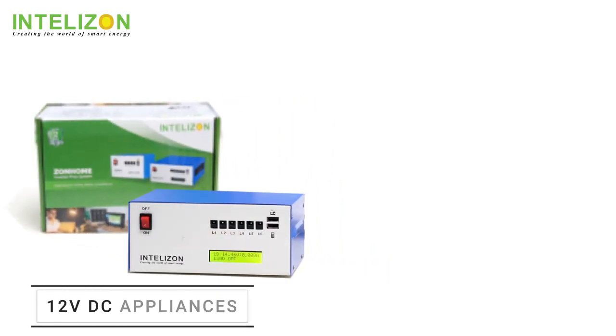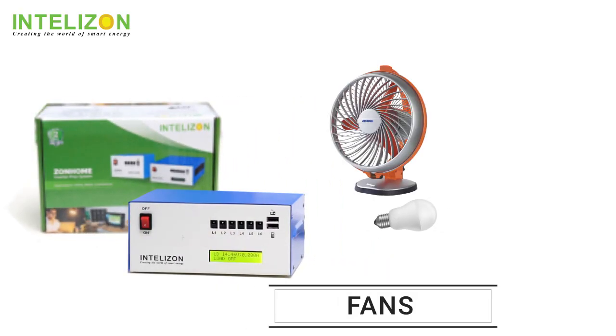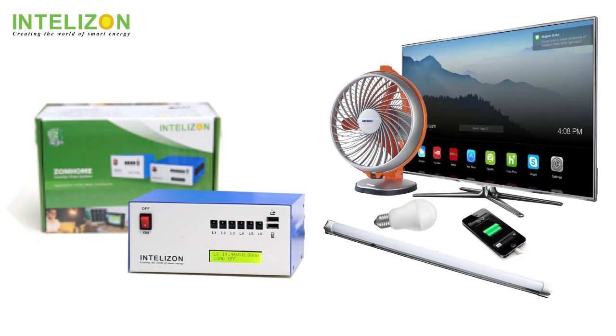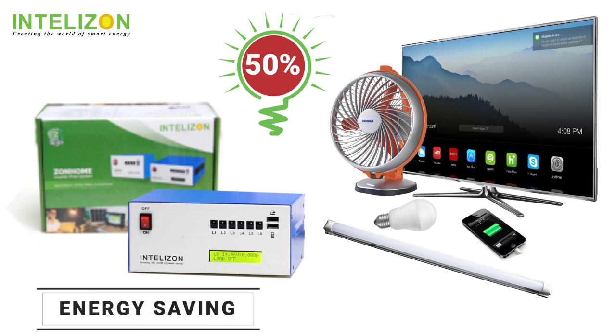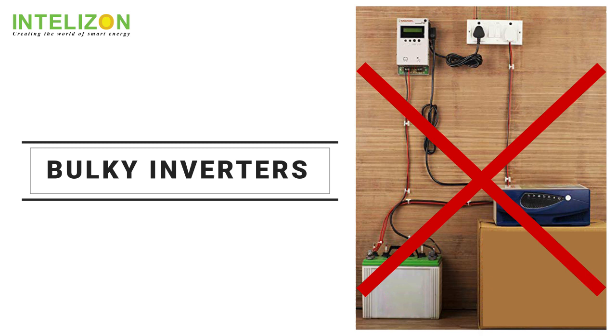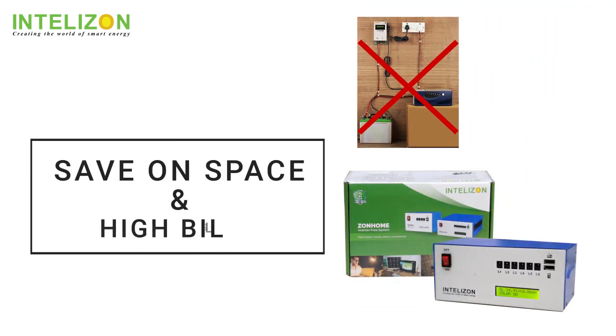You can operate your 12VDC appliances — bulbs, fans, tube lights, mobile and TV — with the grid while saving more than 50% on electricity expenses. Say goodbye to the bulky inverters and expensive appliances, save on space and the high bills.